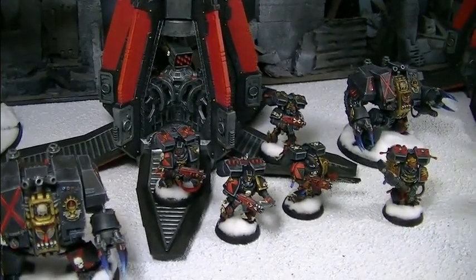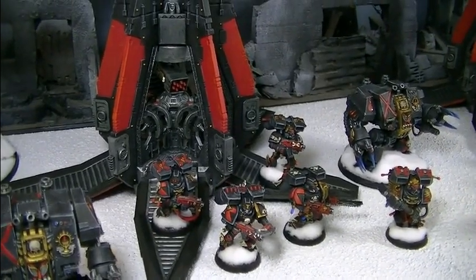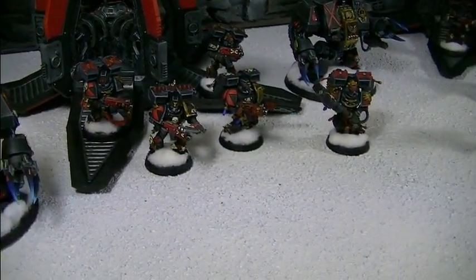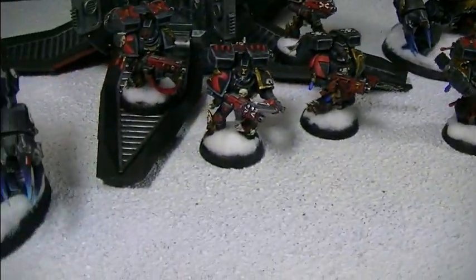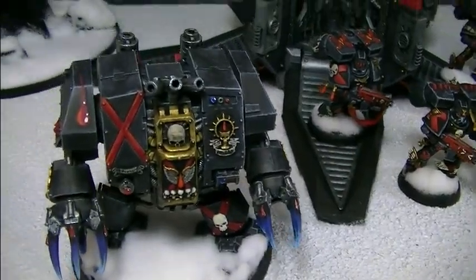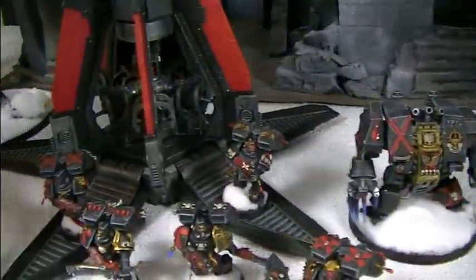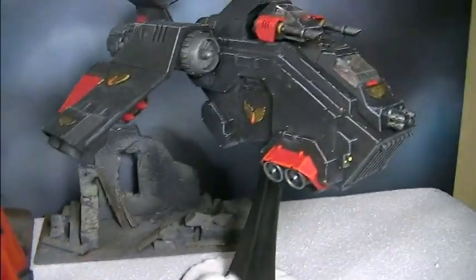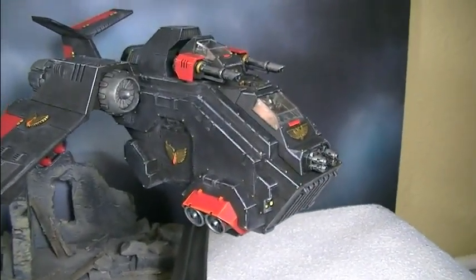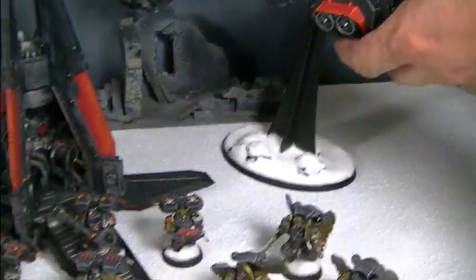That's right. Jared is also a Zen master. So we've got two units of Death Company and two Dreads here, a Storm Talon looking good there, and a couple of Drop Pods, of course, which you've seen. These have magnetized doors that open — that's a BTP special right there. And a Storm Raven, an absolutely fantastic gunship slash transport.